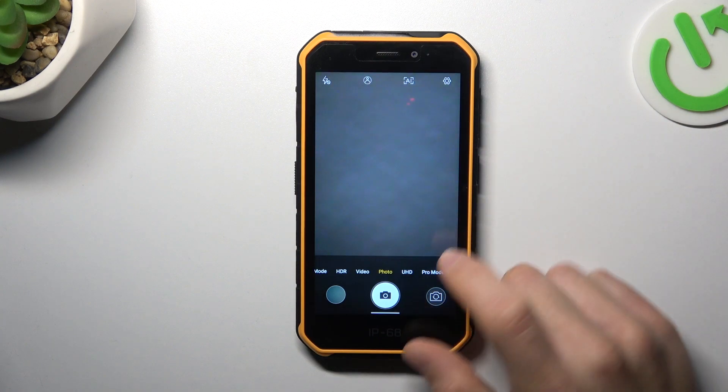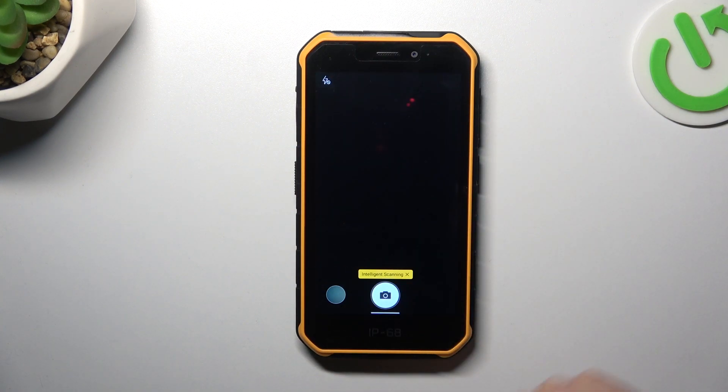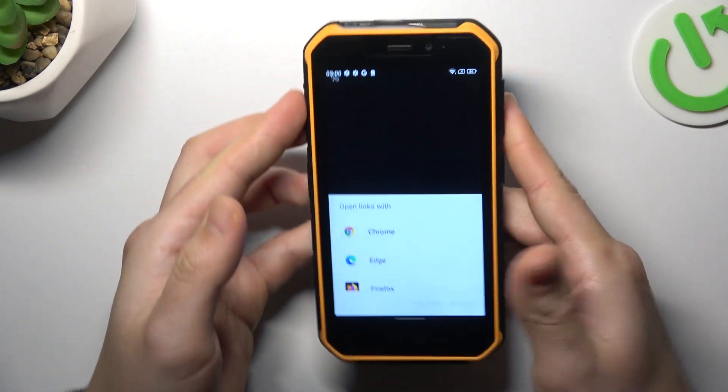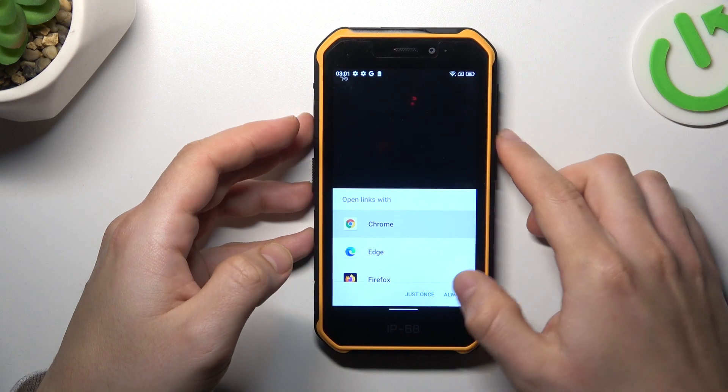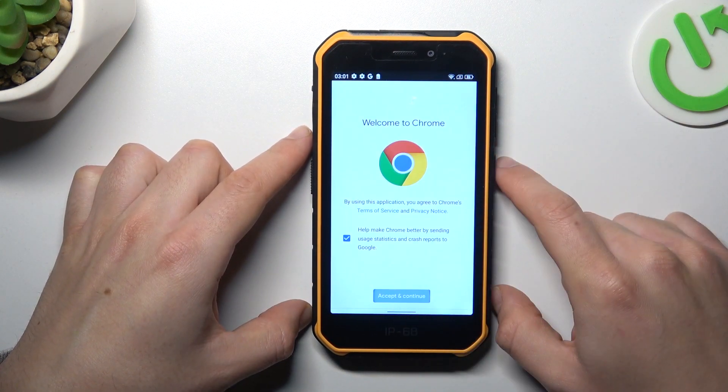First, let's open the camera app, then go to More and select Intelligence Scanning. Now just show the QR code to your device, choose your web browser and open the link from the QR code directly from the camera app.